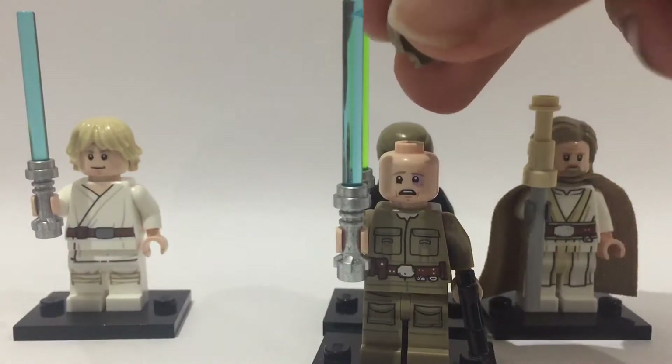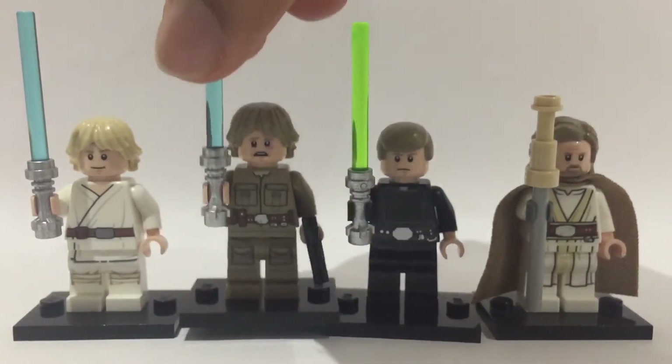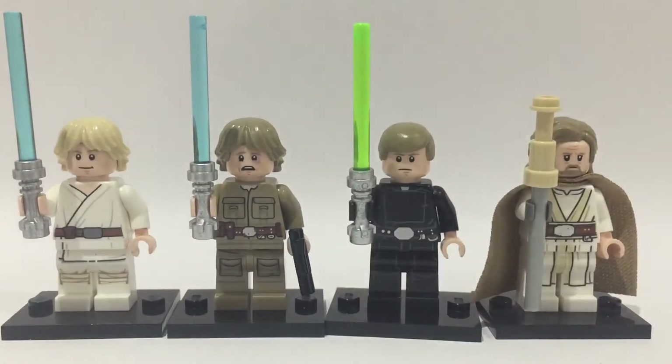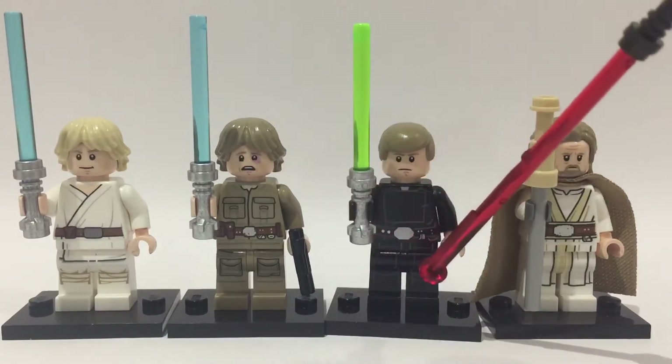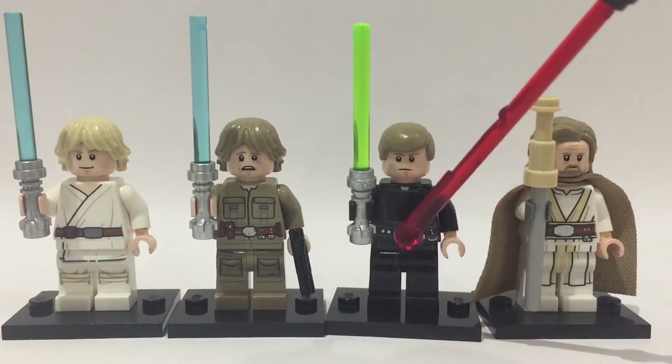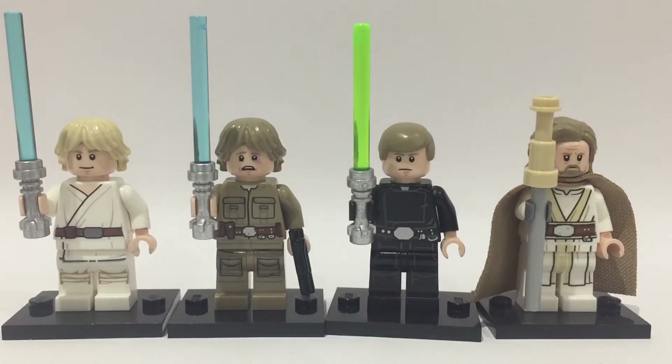Usually Lego, especially with Star Wars figures, likes to skip out on leg printing, but three of these four figures actually have good leg printing, which brings me on to this Luke figure. I actually swapped out the legs — this figure usually had plain black legs but I swapped them out for legs with printing.